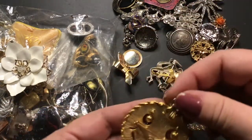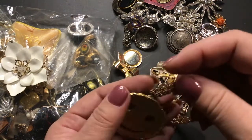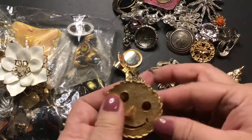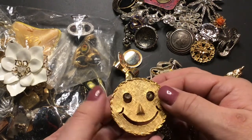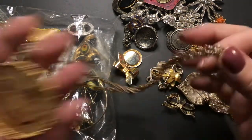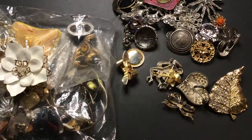This is a pendant and/or brooch — he's got little rhinestones for eyes. There you go. I've seen a lot of them online, but he's in pretty good condition. No maker.